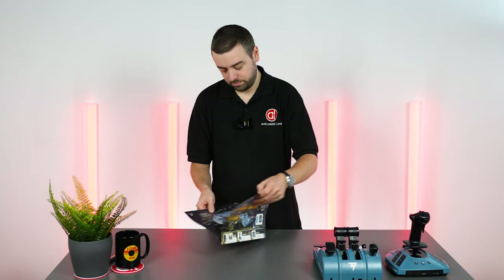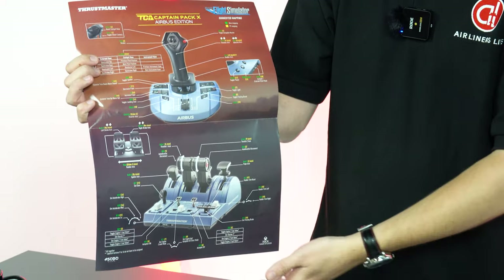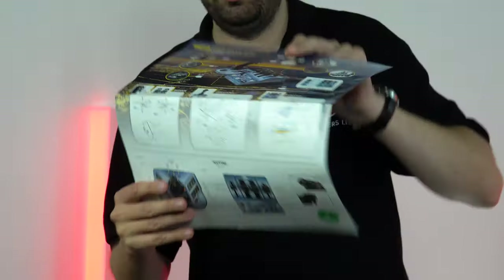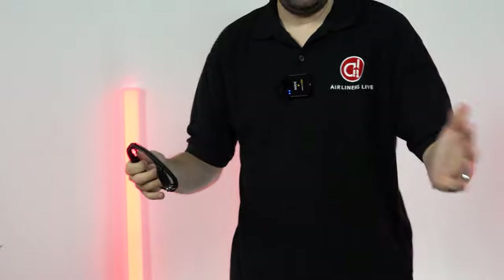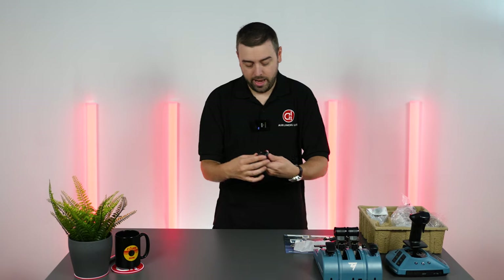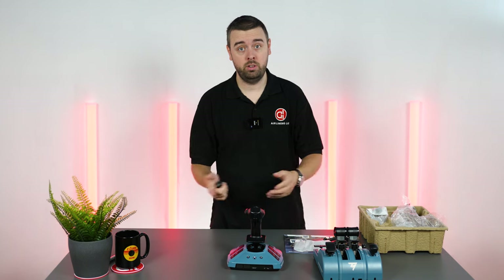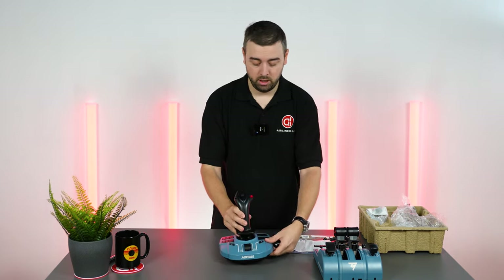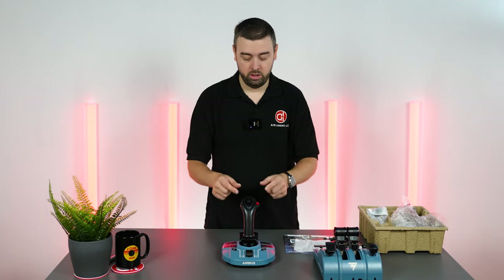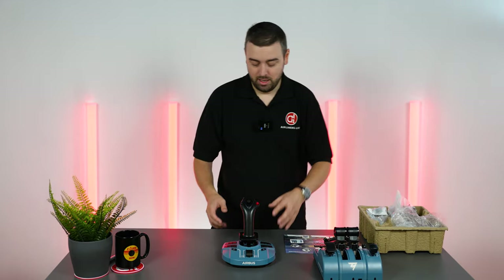There's a handy document included which shows the button mapping — if you're new to this it gives you all the features and controls already set up, and mounting options on the other side. There are USB cables included, a really decent length. There are also extra buttons for the side stick, because this supports flying on both the captain's side and the first officer's side — the autopilot disconnect switch is swappable depending on which seat you're in. A really thoughtful addition from Thrustmaster.